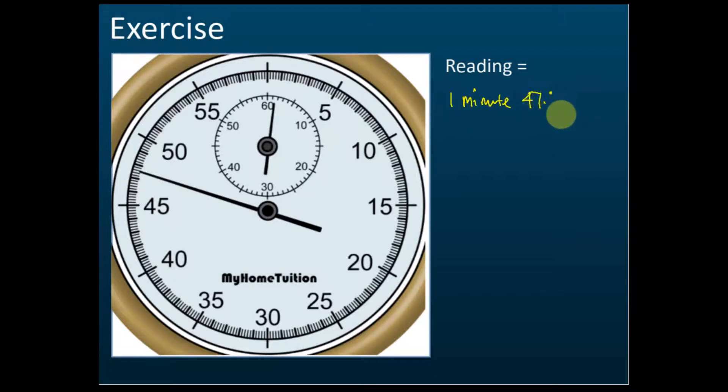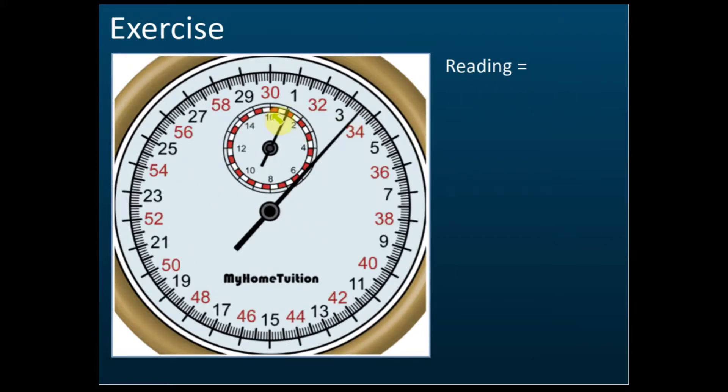This one reads zero, zero point five, one — so one minute. Then the seconds: zero, one, two, three — this is three point five seconds. So the reading is one minute three point five seconds.